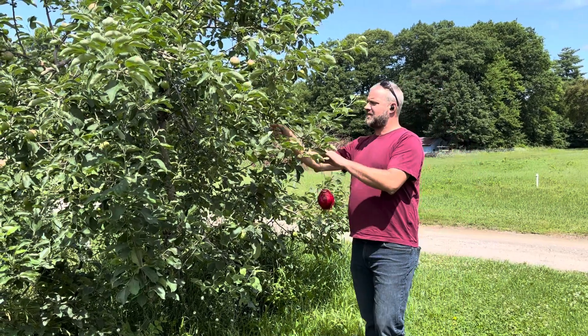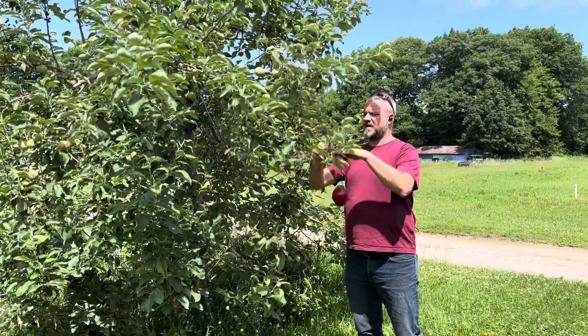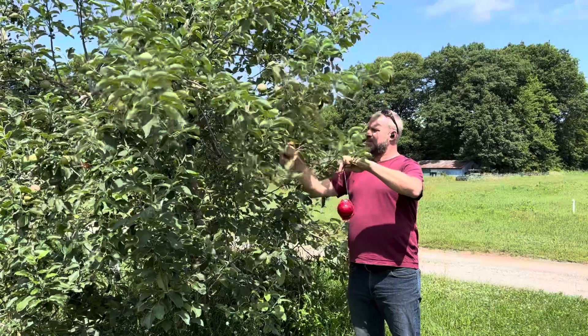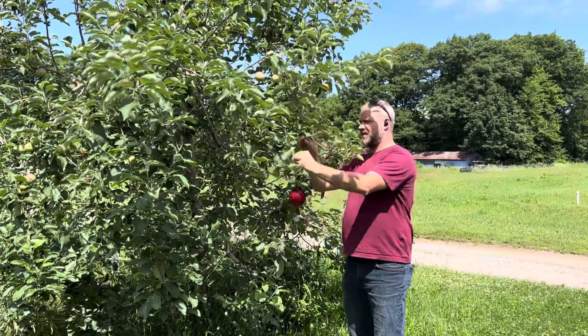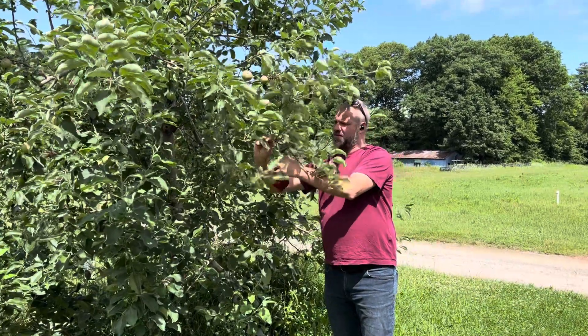When we hang the trap, we want it at about head height, and we actually clear off any shoots. We'll sacrifice fruit if we need to, to make the trap very visual. We'll hang it right around here on the outside of the canopy of the tree, bending this wire around it.